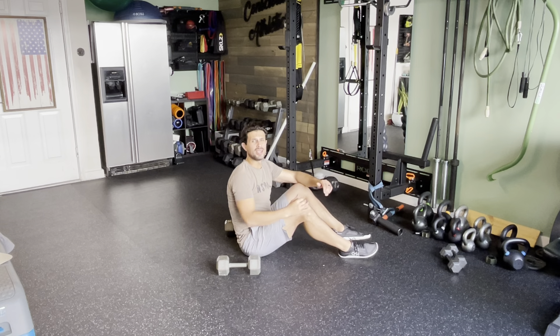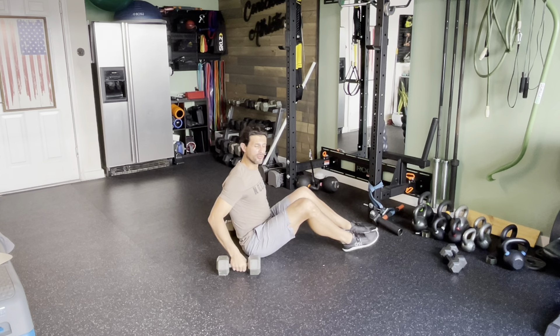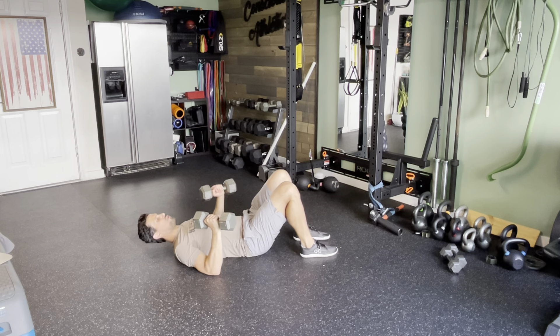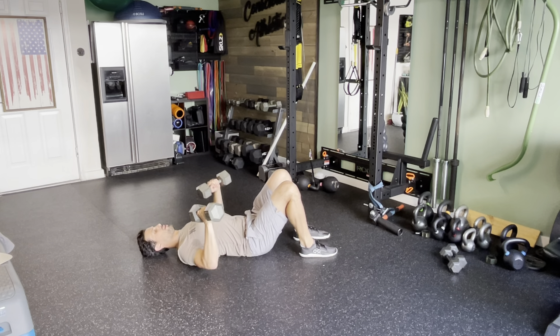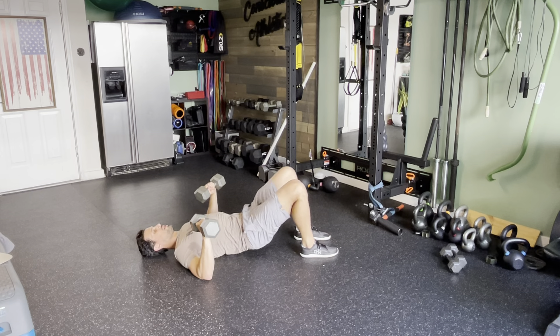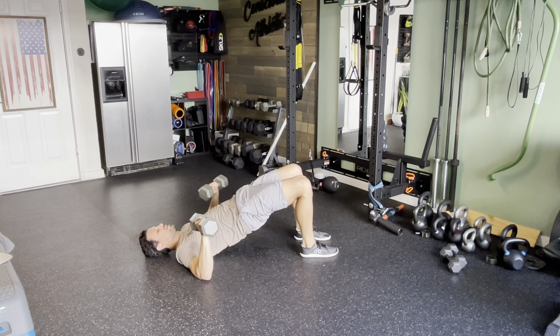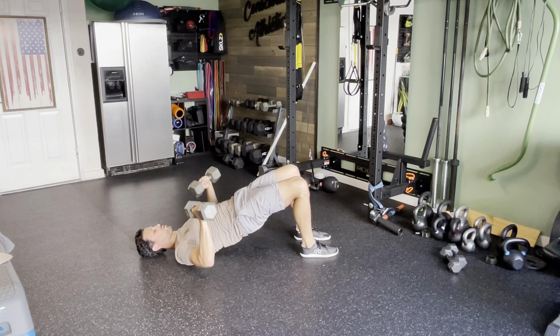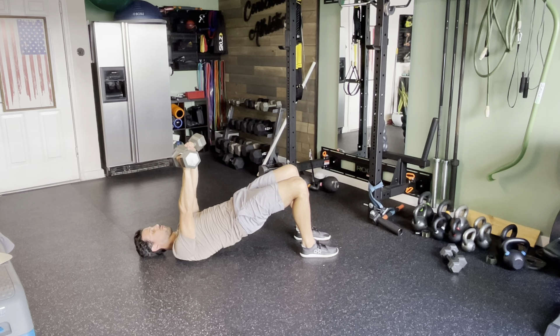This next exercise is a glute bridge with a dumbbell floor press. You're going to be laying on your back with your feet stacked, getting ready for a glute bridge to start, then going into the floor press. Feet are lined up, you begin into that glute bridge, maintain that glute bridge position, and you will perform your chest press or floor press.